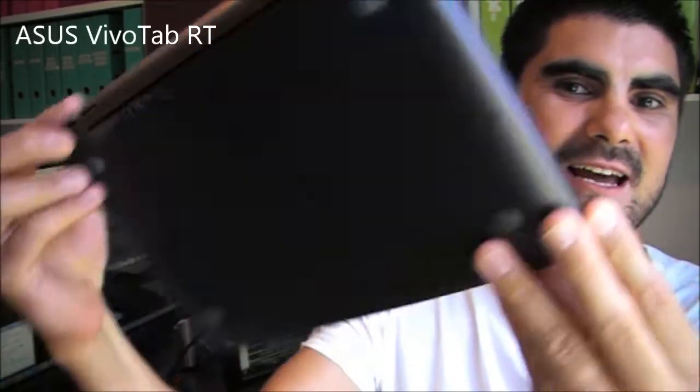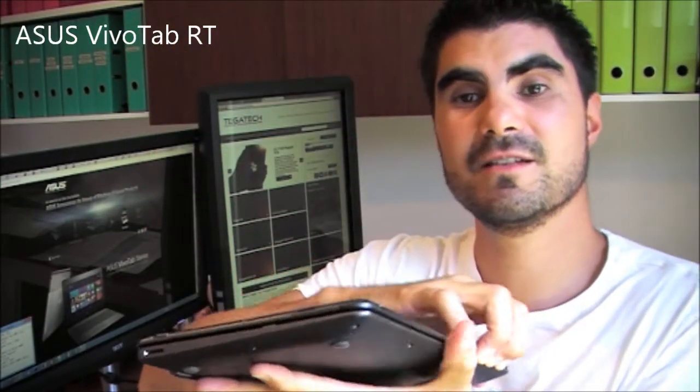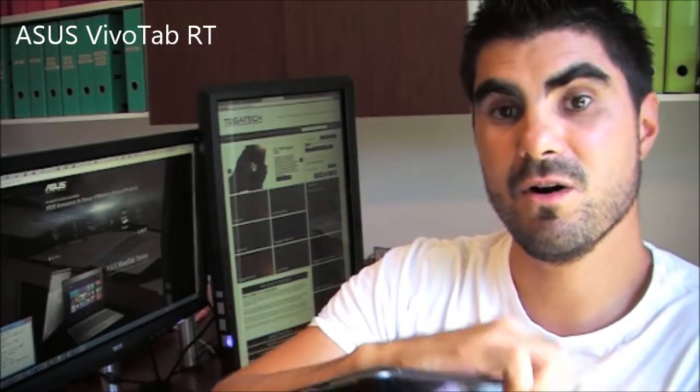And what I'm talking about is the ASUS Vivo Tab. ASUS has done a nice job with this device, and I'll show you why in a second.